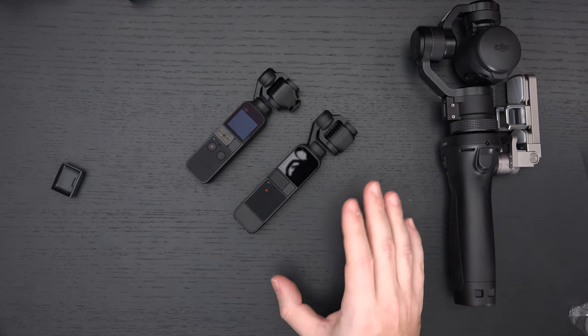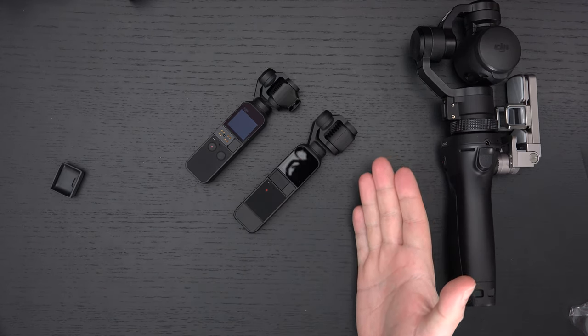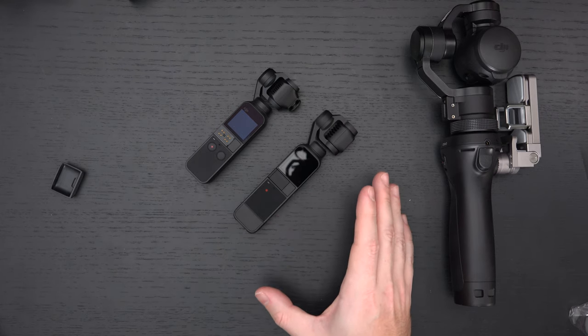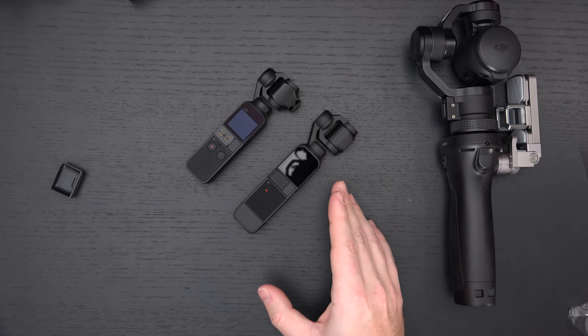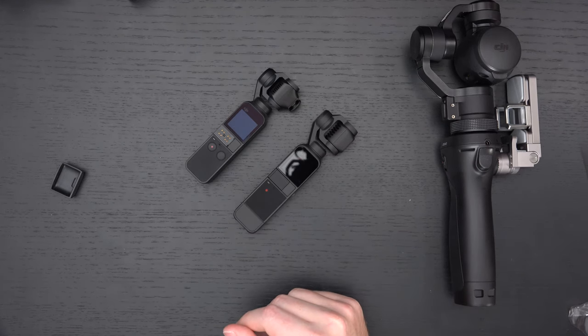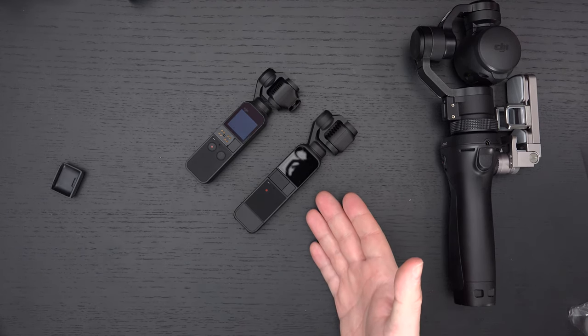There's 8x digital zoom with 4x lossless claimed, but to my knowledge there's no actual optical zoom. If they're trying to mimic Sony's clear image zoom, I'll update on that. The story mode also exists here — you have templates, just like with the original Osmo Pocket. The 8x slow-mo should be interesting; I'm not expecting performance like the a7S I just finished reviewing, but it's still important.